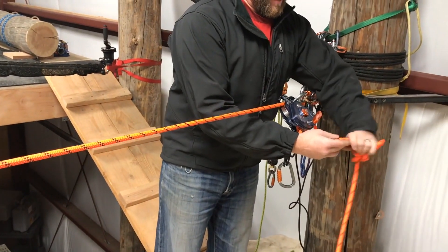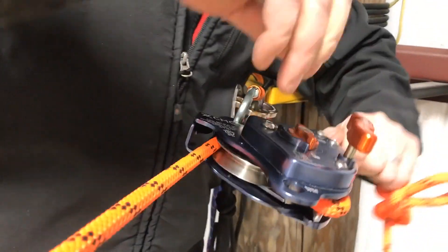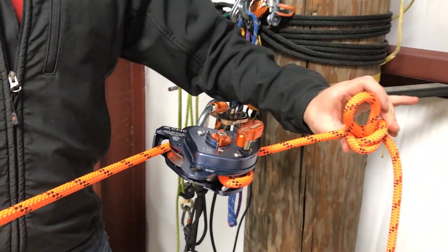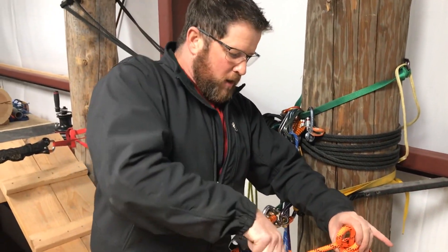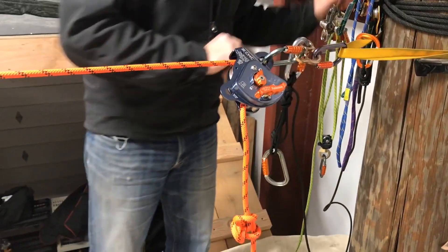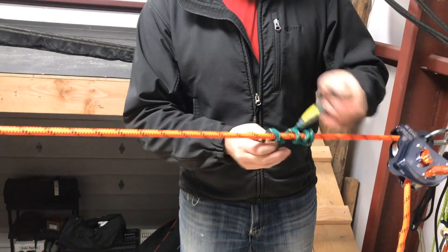To do this one, it's really straightforward. We want to lower on the MPD until we get about a hand-width between the device and the knot. So we've lowered. Step one is capturing the load on the load side of the knot — here I'm going to set the parking brake and attach my radium load release.